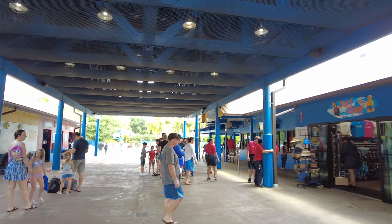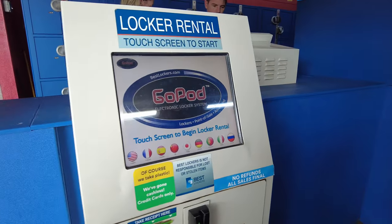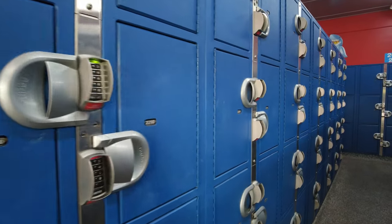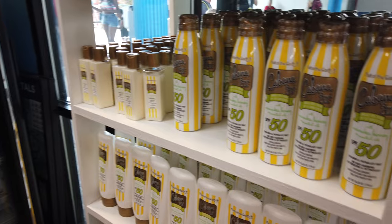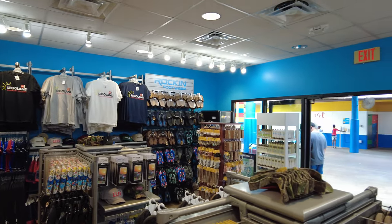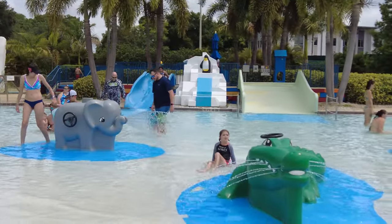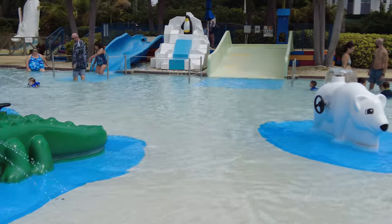When you first walk in you'll go through a breezeway that includes lockers for $15 for the day using a secure keyless system. There is also a small surf shop where you can find swimsuits, sunscreen, or any other essentials you may have forgotten. The first attraction you'll come across is the Duplo Splash Safari.